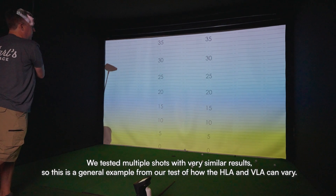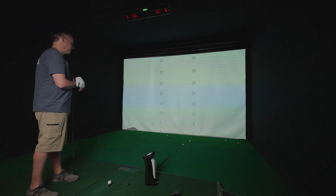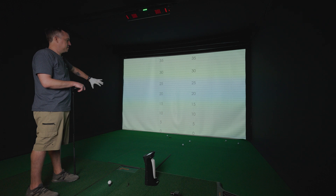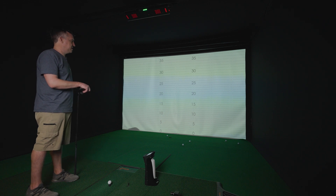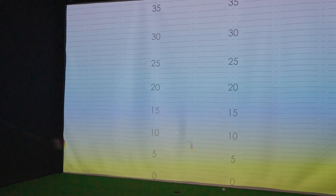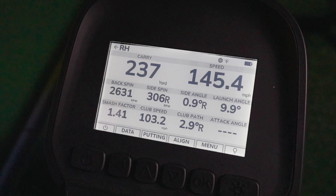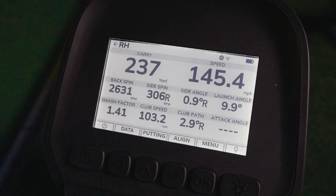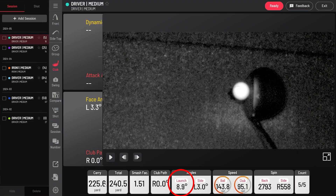Looking at the launch angle for that shot, you can see on the scale that we have on the screen, the ball impacted probably a little more than halfway between nine and ten degrees. When we look at the launch angle from the i-mini, we got 9.9 degrees. On the iX02, it came out to 8.9 degrees.